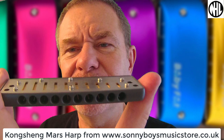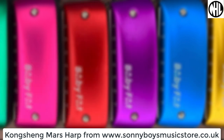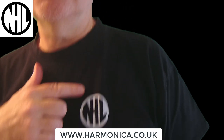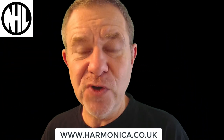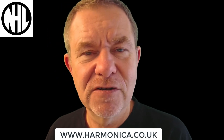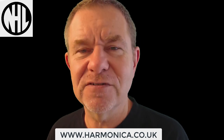Kongsheng Mars Harp — brand new design, very, very nice. I recommend you try it. I don't know if you would have seen this logo during the video — this is the National Harmonica League, NHL, now known as Harmonica UK. We are the charity which looks after the UK harmonica community. You can find us on harmonica.co.uk. Come and check us out. Thanks very much.